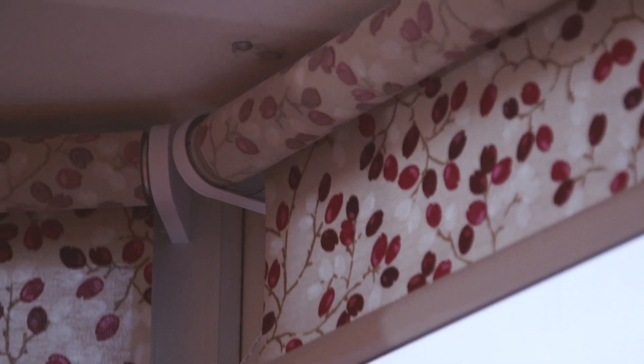I bought the blinds because I needed to shut them at night with my remote control, and they work. It's nice to be able to do things for yourself, isn't it Kath? Yeah.